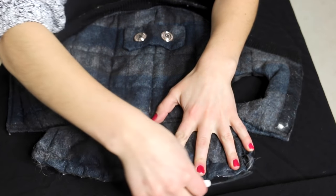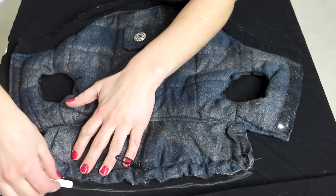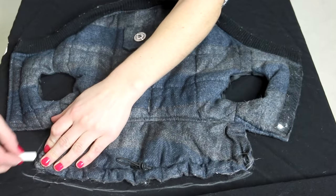To create this puffy jacket, I started with one that I already had and used it as a template, but I also linked some other templates down below in the description box that you could use as well.